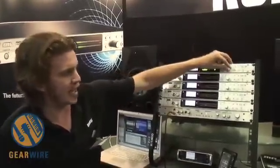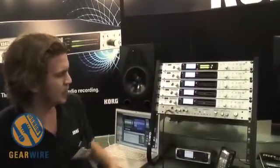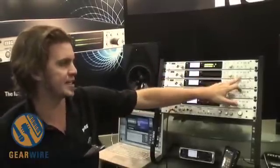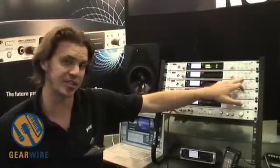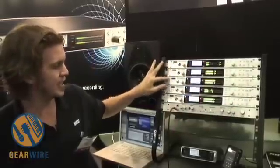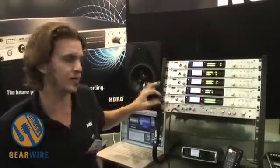We've also added a few more bells and whistles that are really cool. You can chain up to four of the MR2000S's together to get eight channels of DSD recording. As you can see here, we have one master unit slaving three other devices for eight channels total.